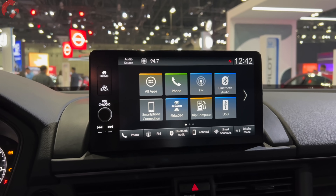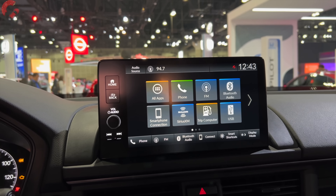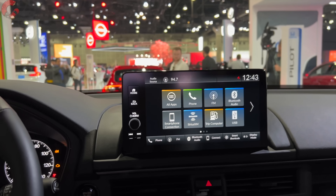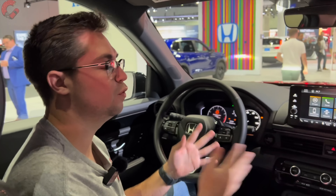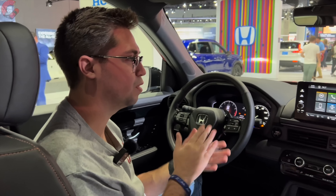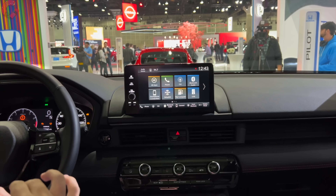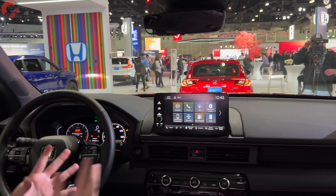The base models will have a 7-inch display, so you do have to get some of the higher-end models to get the 9-inch display. That being said, we do not have the larger 12.3-inch display that you see in the all-new Honda Accord, which is a little bit disappointing. I'm not really sure why Honda opted to give the Pilot, even in its fully-loaded Elite trim level, the smaller 9-inch display as opposed to the 12.3-inch one in the Honda Accord.